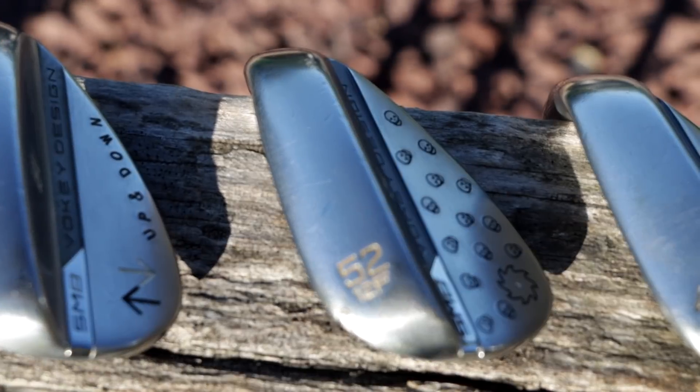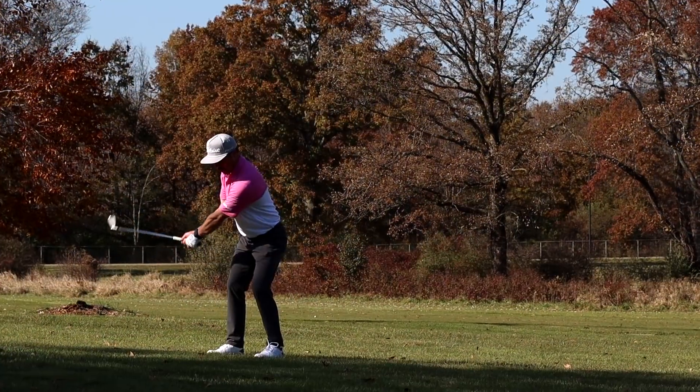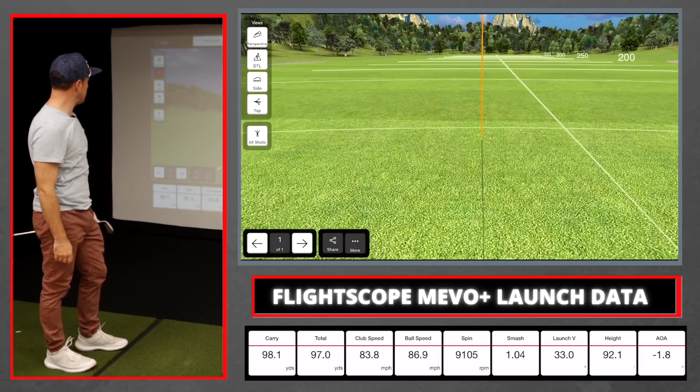Next club is my 52 degree — one of my highest used clubs. I use it for all types of shots from a hundred yards and in. I originally put it in the bag because at 56 degrees I didn't have anything for a hundred yards, which I was facing pretty often. I also love to chip with it and take a little half swing — if I'm faced with a 70 yard shot I'd rather take a three-quarter swing with this. Shot came in at 98 yards, 9,100 RPM. Super confident in this club.